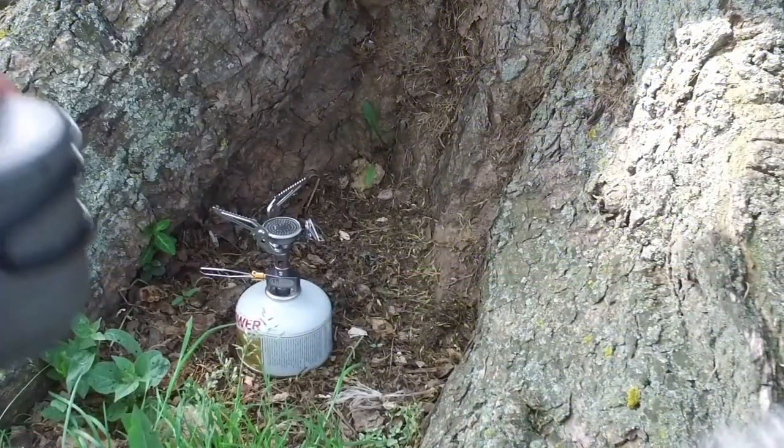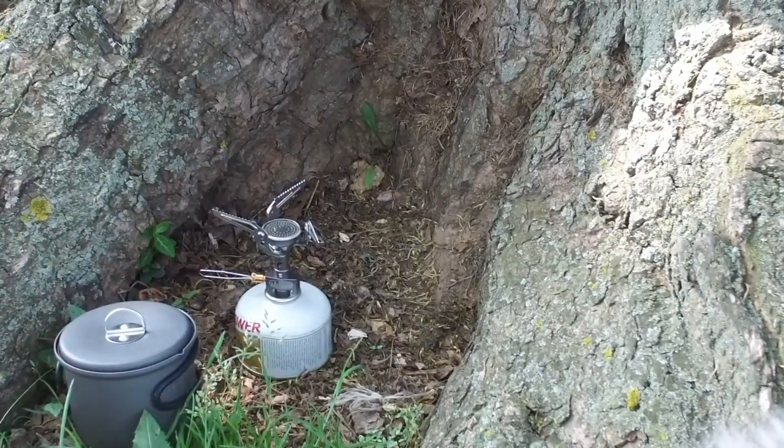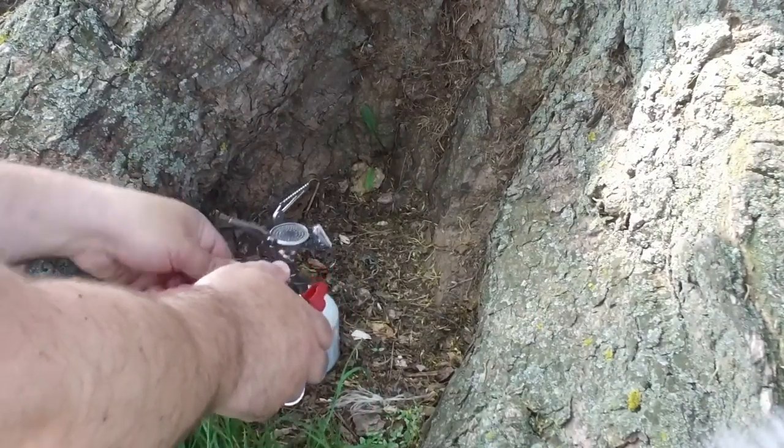I filled up two cups of water in my little Esbit pot here. I'm going to start this up and we've got to get that water to boil.